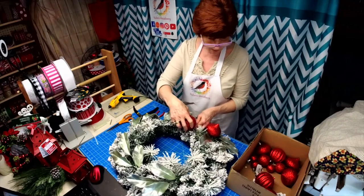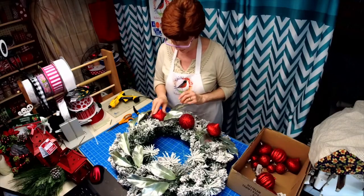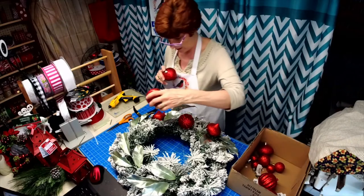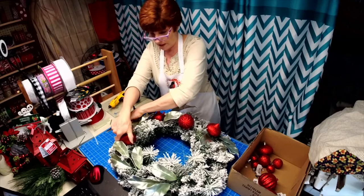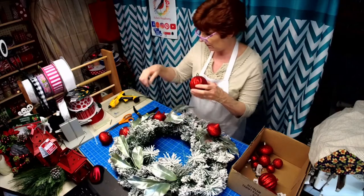Maybe I better dry fit these first before I see if I like where I'm putting them — in here and then one there. Yeah, I think I like that aspect of it.